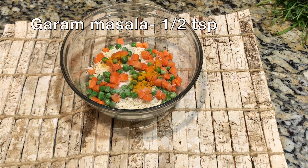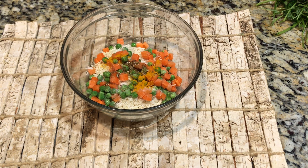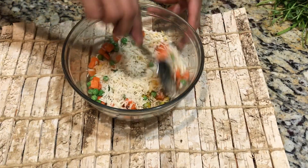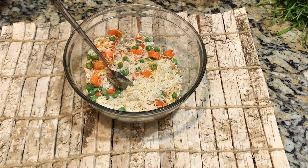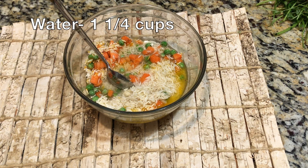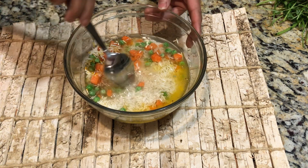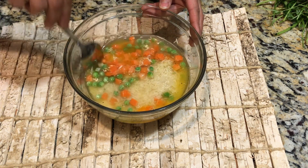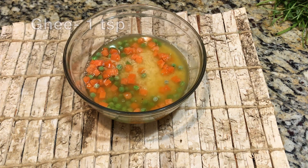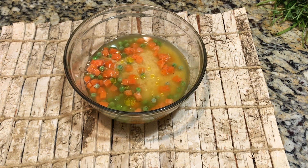One more spice I'll be adding is garam masala. Adding these spices is just optional. Let's give everything a good mix and add one and a quarter cups of water. For al dente rice you only need one cup of water per cup of rice, but for softer rice you'll need a quarter cup more. And here goes the final ingredient — one teaspoon of ghee or clarified butter, which is going to make the rice taste very delicious and flavorful.